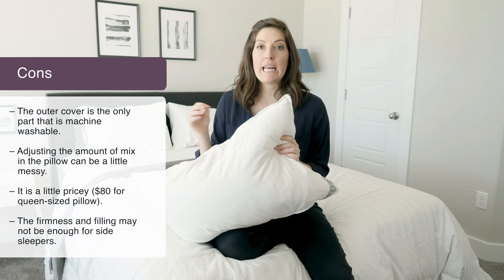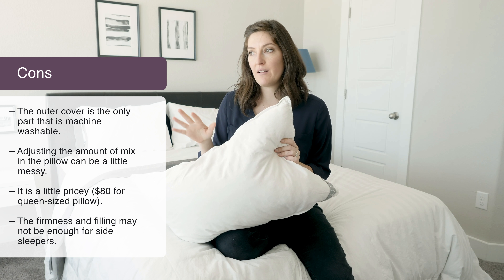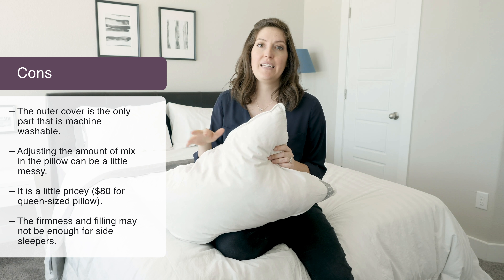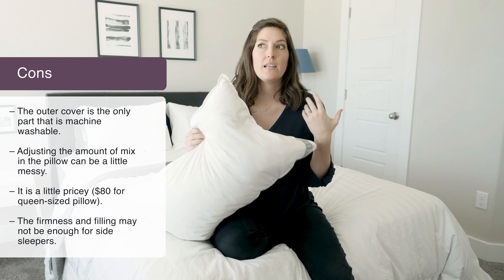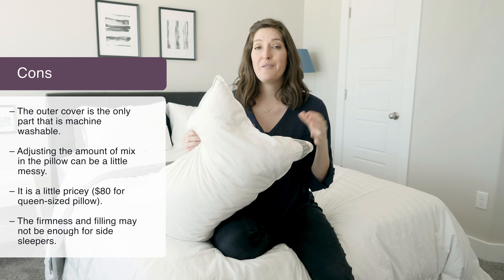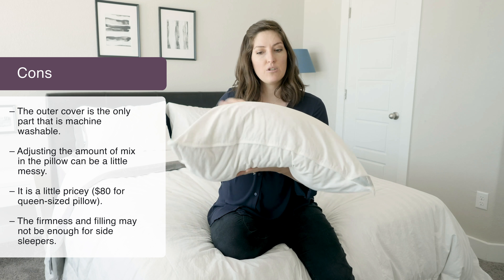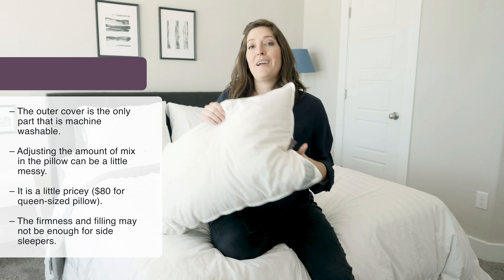When you're adjusting the filling — taking it in and out — have a Ziploc bag ready and maybe do it outside. That seed pod fluff has the ability to get everywhere; it can be quite messy. The other thing to consider is that it's about $80 for a queen-size pillow, which may not be in everyone's budget. And if you're a side sleeper, I just don't think there's enough filling and firmness to keep your head properly supported.